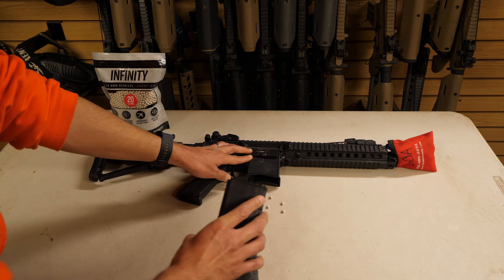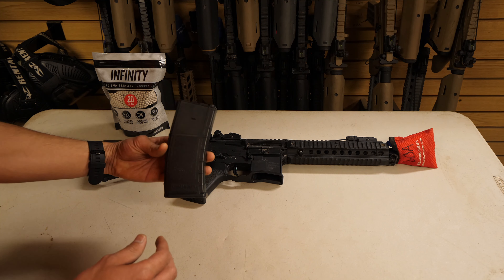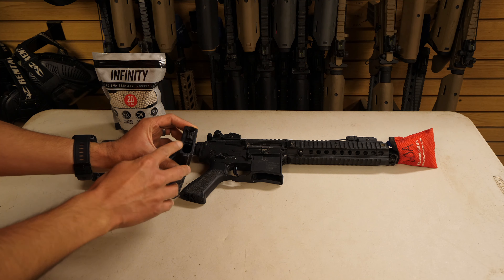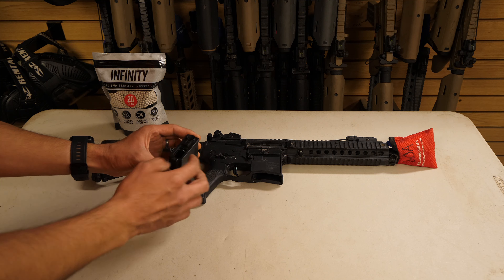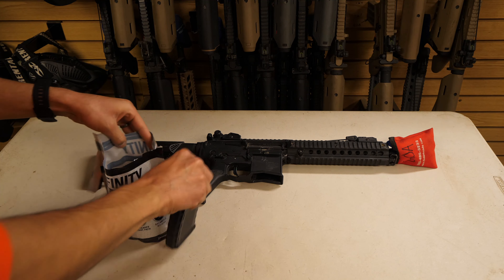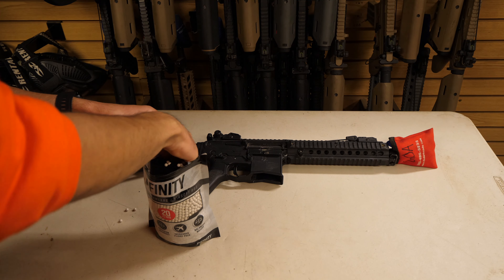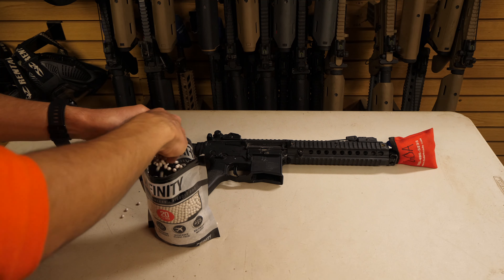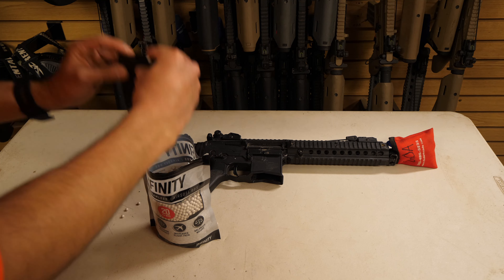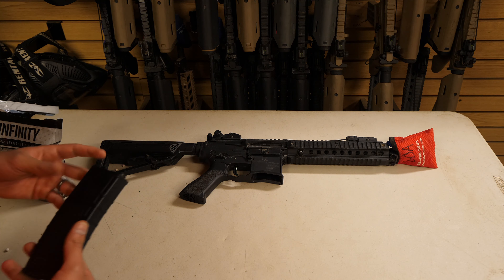Press the release button while also pulling down on the magazine to get it out of the gun. This is a standard M4 high-cap magazine — it holds 300 rounds and is loaded from the top by opening the latch and putting BBs in. If you have a bag, bury the magazine inside and scoop until the magazine is full. Remove the magazine, close the latch, and immediately seal the bag, as any ammo that falls on the table or ground is no longer allowed to be used.